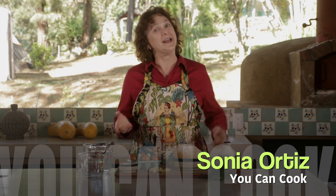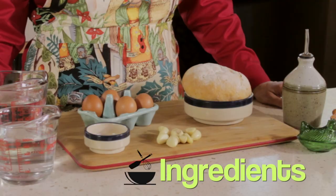Hi there, my name is Sonia Ortiz and if you're watching, you can cook. Today I'm going to show you how to make garlic soup. It's gonna be very easy. Let me tell you what we need.